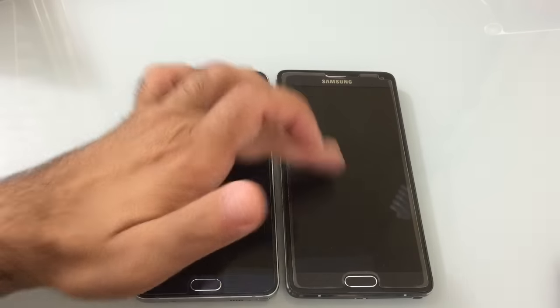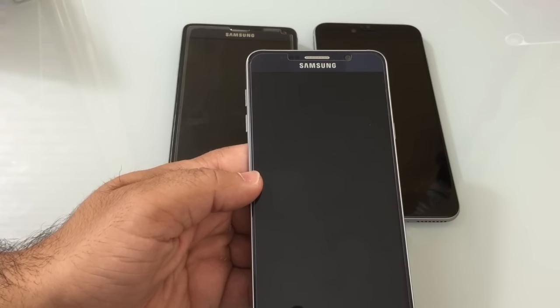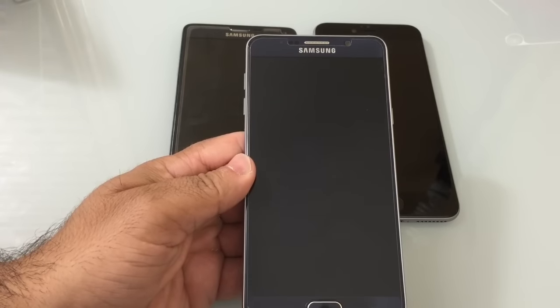It's slimmer than the Note 4 and slightly smaller than the iPhone 6 Plus. It has a smaller battery but lasts 28 minutes longer than the Note 4 and two and a half hours longer than the iPhone 6. It charges faster than the Note 4 and charges up to 70% faster than the iPhone 6 Plus.